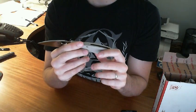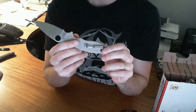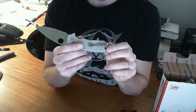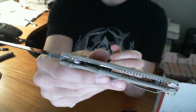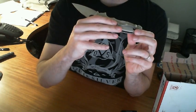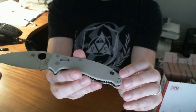I think the tan color is better than I expected. I heard mixed things about it — people thought it might not be ideal or different than what was expected. But I like it. It's really shiny liners — steel liners in there — and they are skeletonized. G10 on both sides.